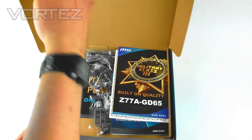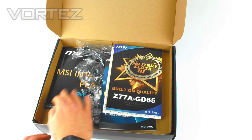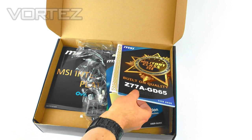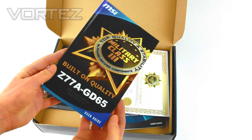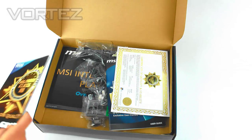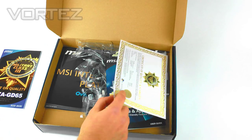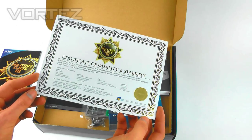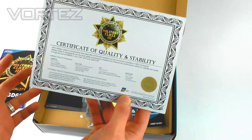Opening the box up, inside we've got various items within the bundle. There's the user manual, which covers all of the details and specifications on the motherboard. Next we've got the certificate for Military Class 3, which MSI are very proud of.